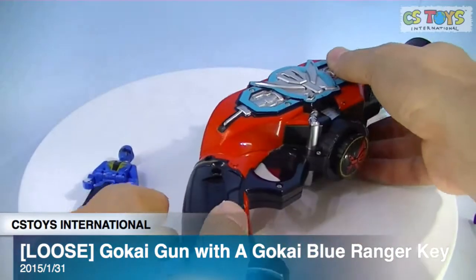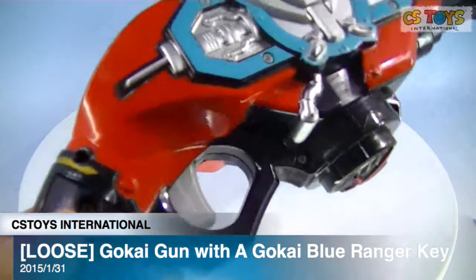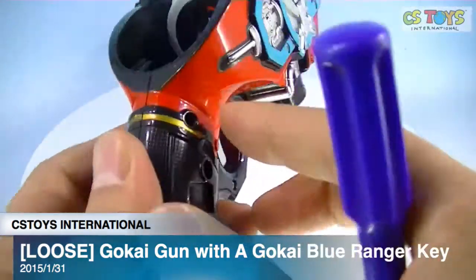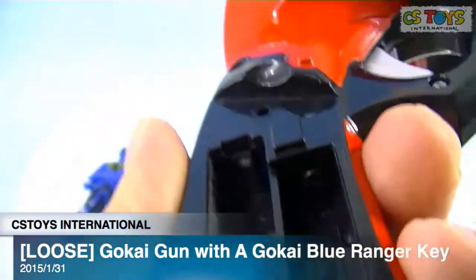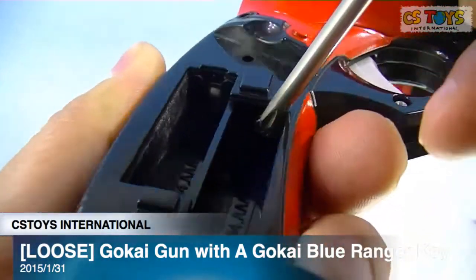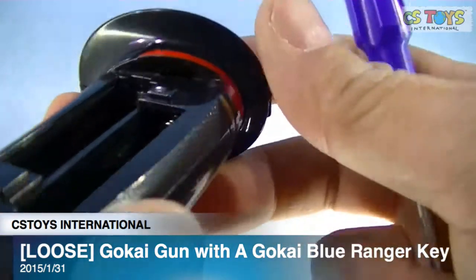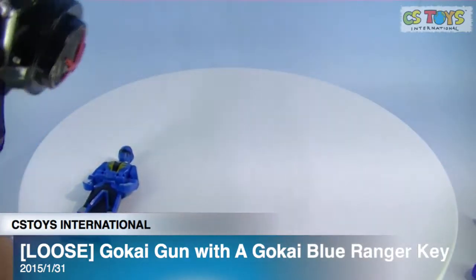Sorry, I forgot to bring my screwdriver — let me go get that. Okay, my screwdriver is over here. Let's see. I hope you can see that inside the terminals — it's green, it's not rusted or leaking any battery liquid or anything. All right, let's put in our batteries.